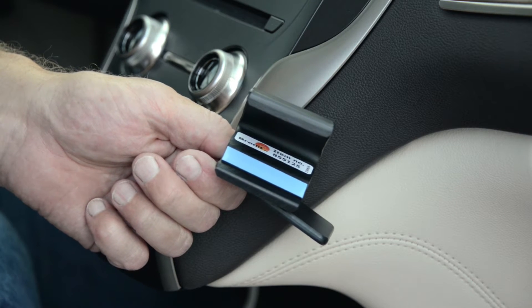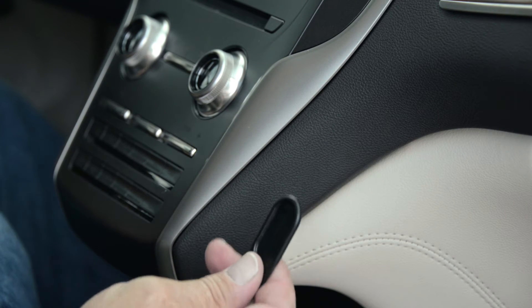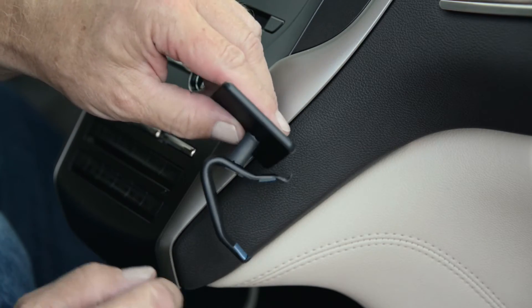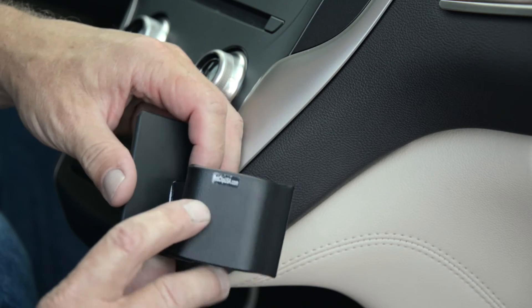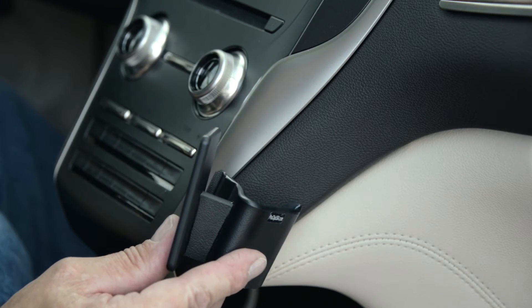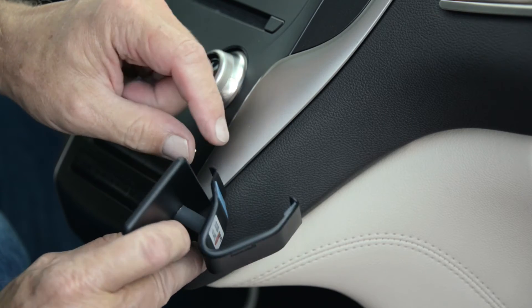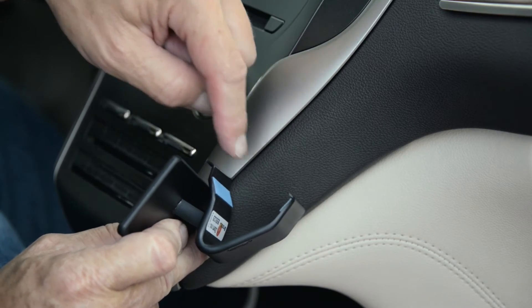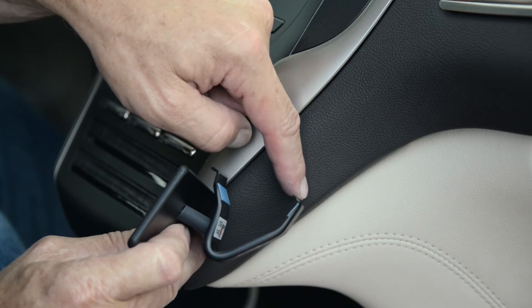This ProClip comes with a gap opener, and on the ProClip itself there is a sticker that says ProClipUSA.com — that will be on the right side of the ProClip. On the left side of the ProClip there's an angled edge, and on the right side of the ProClip there will also be an angled edge.